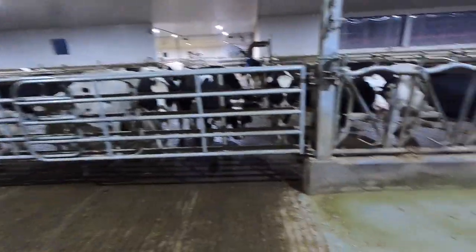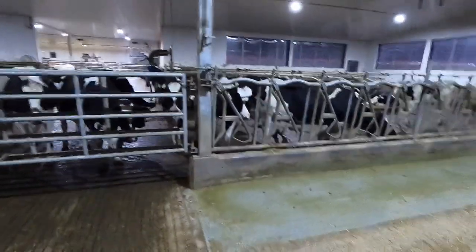The ladies are probably going to get a little bit spooked as soon as I start grinding, so we'll try to start off super easy.